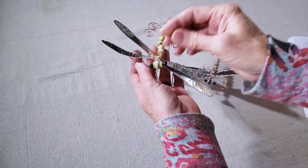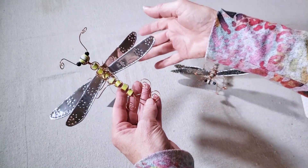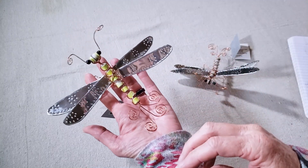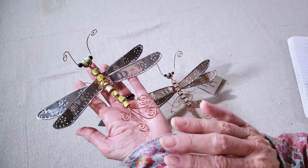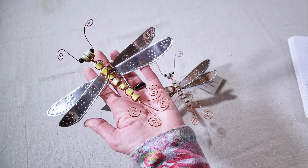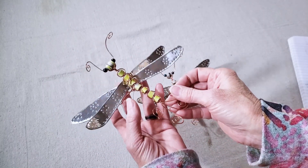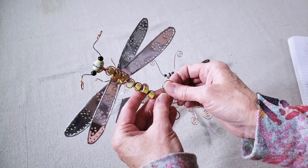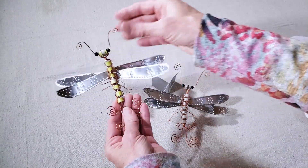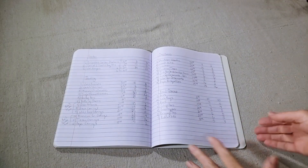My last Christmas item were these little dragonfly ornaments made from magazine paper rolled into bead shapes, with aluminum can wings. They've always sold pretty well, but I have a newer version I like better, so I probably won't make this style again — though it's one of my most popular tutorial videos. I had previously sold them for $20 but marked them down to $15 this year. I had 18 and only have two left, so they were a great seller.